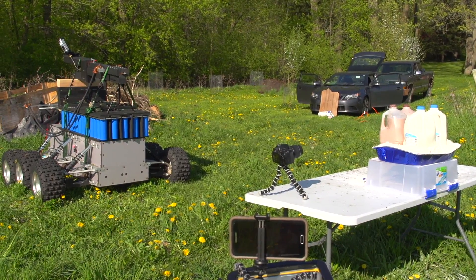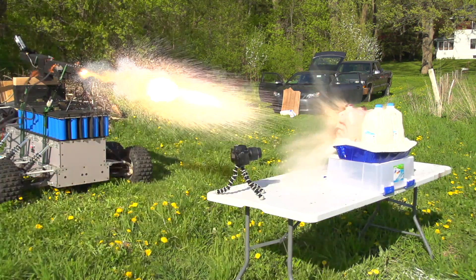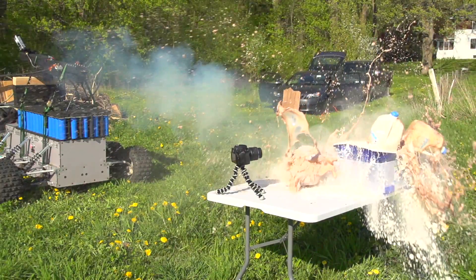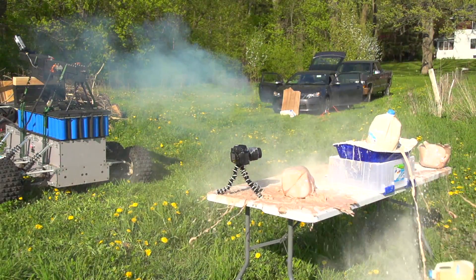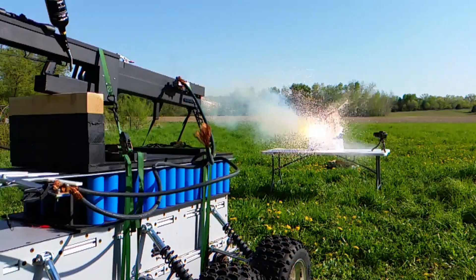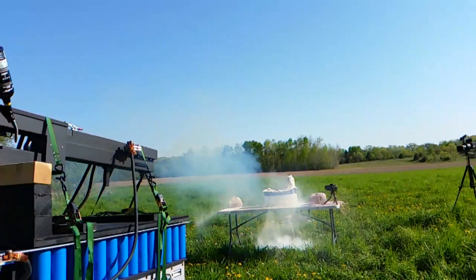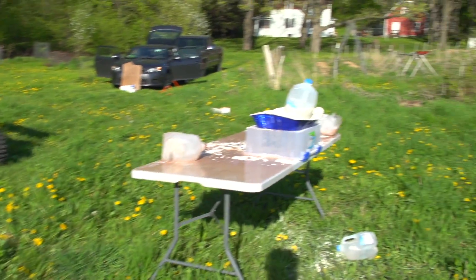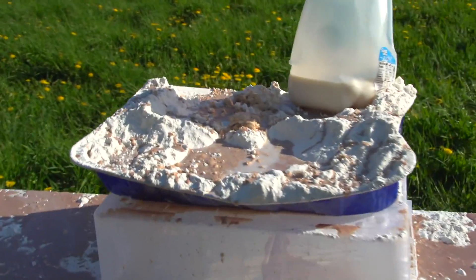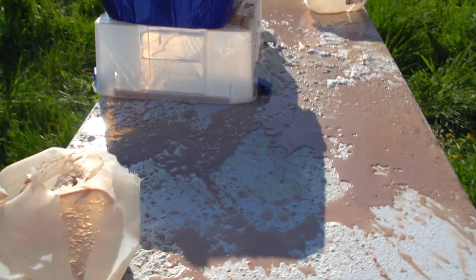Railgun versus milk. That all blew up. Looks like we got a little bit in the cake mix. That one's clearly blown to pieces.